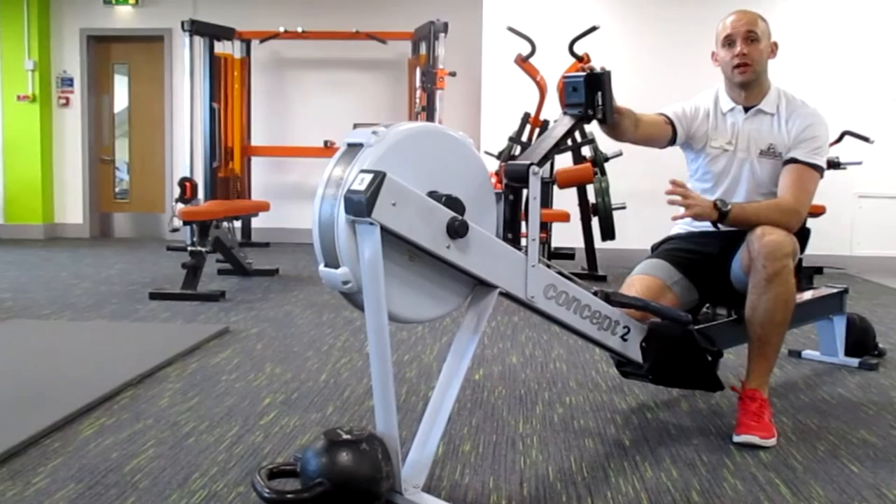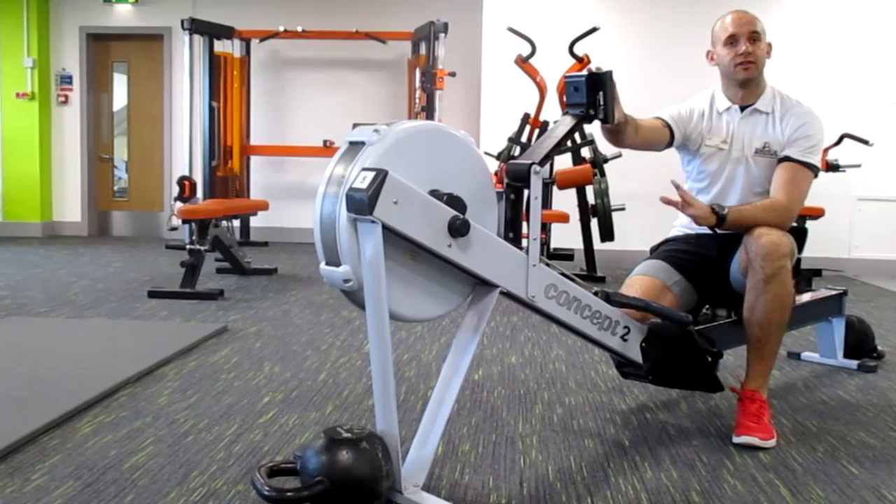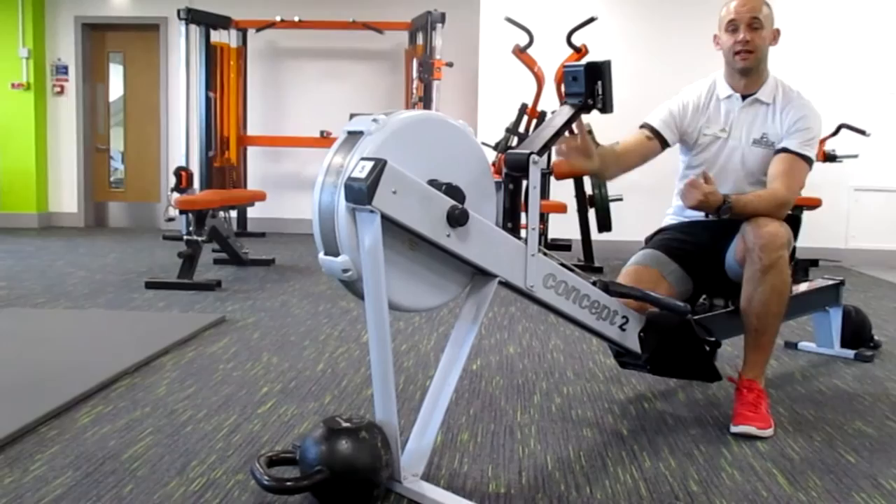Now we've gone through the fundamentals of using a rower, we're going to have a go at one of my favourite types of training: intervals. A lot of people tend to use a treadmill for doing intervals, but we're going to do it on the rower. Rather than just going ten minutes at a casual pace, we're going to go flat out for ten seconds. You don't have to do ten seconds — you could do thirty or even up to a minute. The choice is yours; it depends on what your fitness levels are.